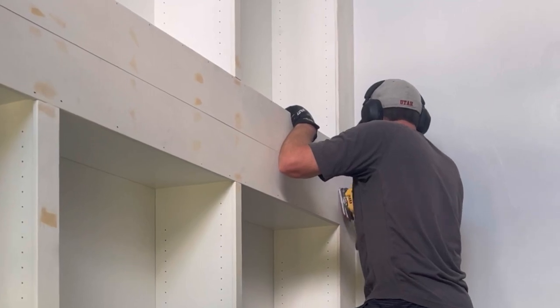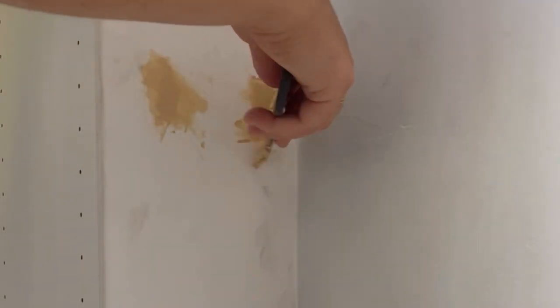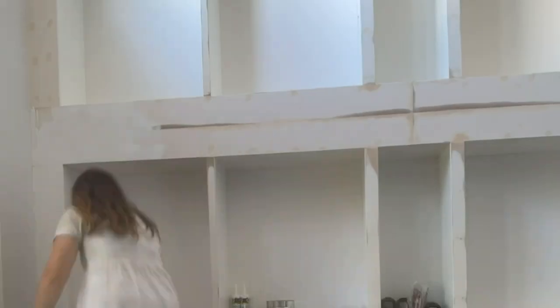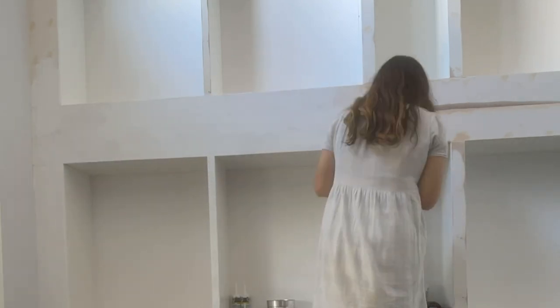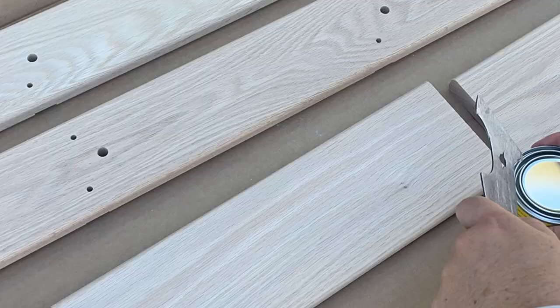We sanded any uneven trim — the middle section especially needed sanding because of the shimming work. Then I used wood filler to fill all nail holes in two layers, followed by caulk on all the seams. Once that was done I painted all the trim a few times, using the same color as the baseboards — it doesn't exactly match the IKEA bookcases, but I preferred it to match the trim, and once books are in you don't notice.